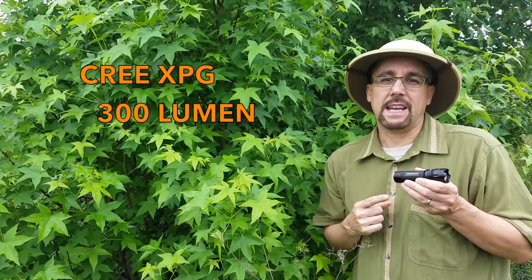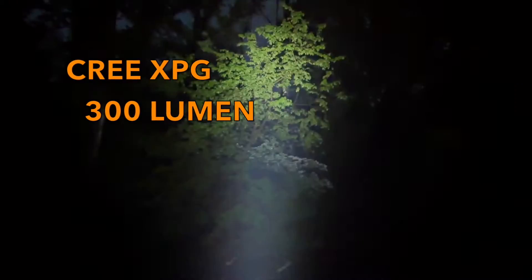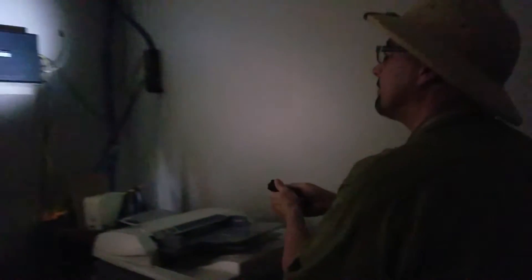This flashlight features a Cree XPG high-quality LED and has ultra bright 300 lumen output giving you a beam distance of 656 feet. Take advantage of the built-in zoom feature to light your way through a dark jungle or a house with no power.